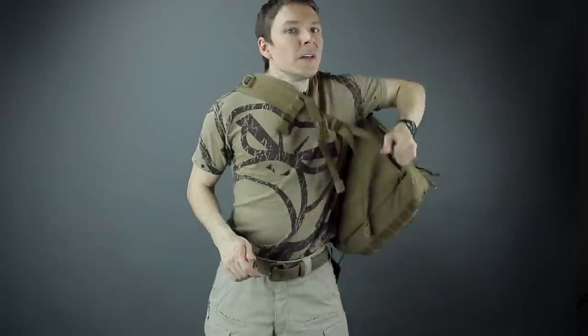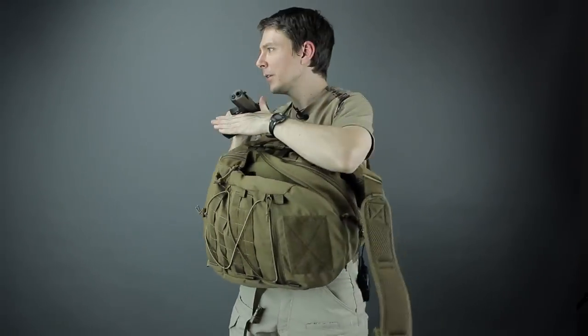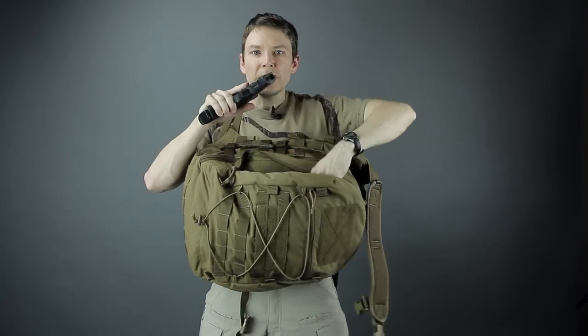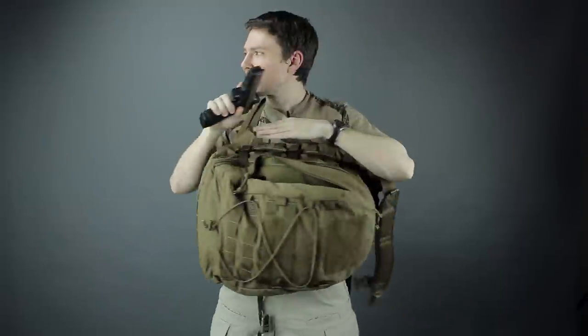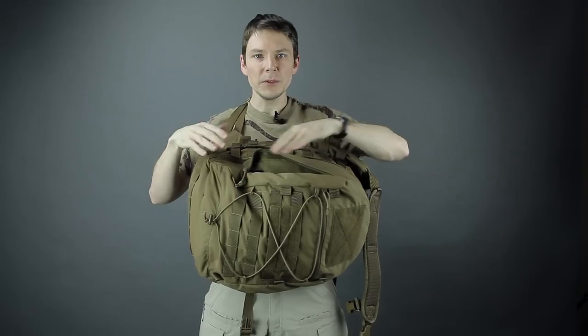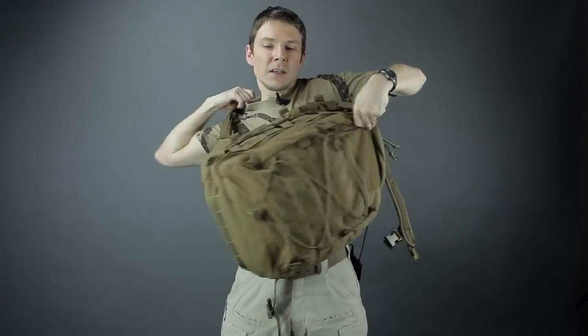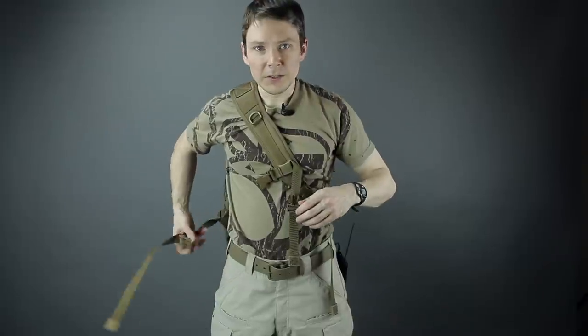In a single strap setup this makes it easier for grab-and-go style, or say you just need to access the pack while worn. As an example, sling it over like this, and for a CCW example — see, pretty easy to get to your blaster. You can use this kind of like a tabletop admin depending on however you set it up. Easy to square things away, put the blaster back in, and you've got double zippers so it's easy to go either direction, then swing back up.